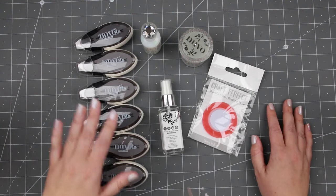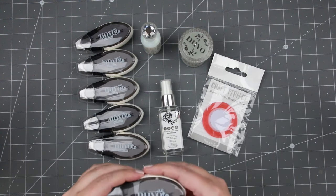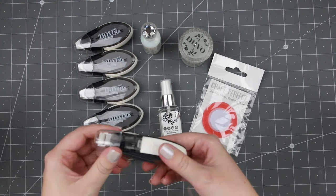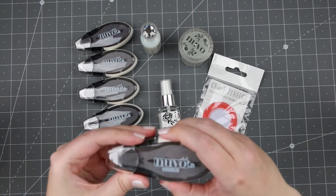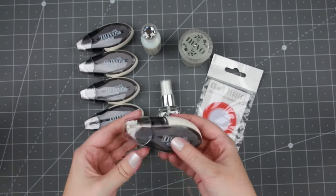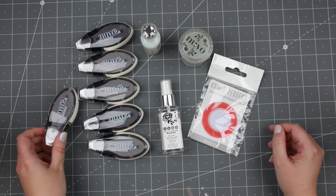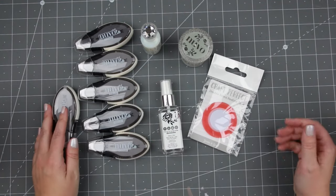I picked up six of these Nouveau tape runners. I didn't think they had refills, however when I was looking at these it looks like you can actually press them down and pull this out, so maybe they do have refills. I bought six of them because I go through tape runners like crazy.